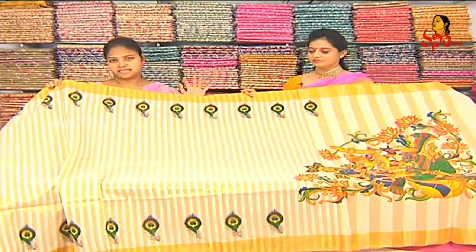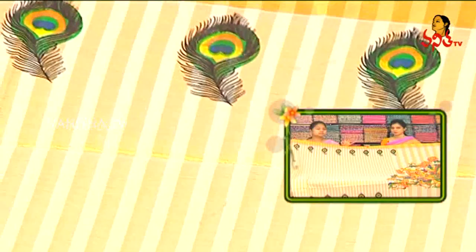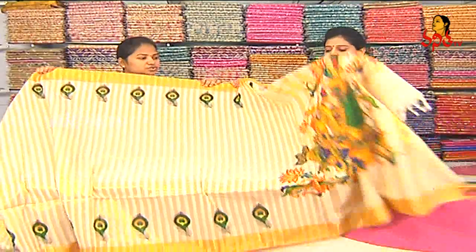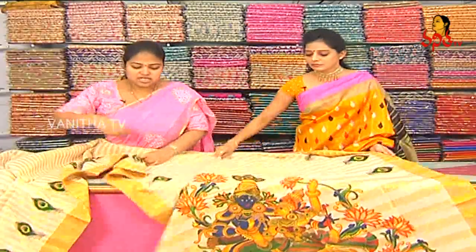This is our tissue chanderi silk. This is how we put it in 1000 billow and put it in small functions. We also use cream color combination and self-jerry lines.